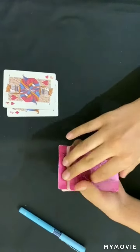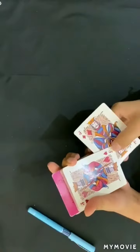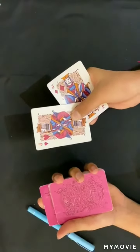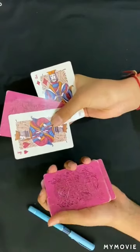And now I have the two Jacks — the Jack of Hearts and the Jack of Diamonds. There's a magic portal between the Jacks and your card. Watch as I go one, two, three.